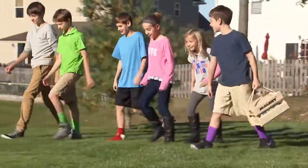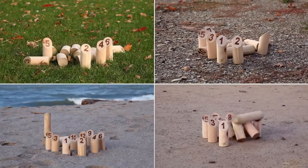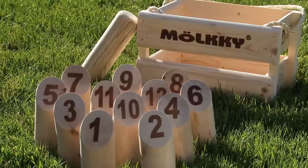Groups of all sizes and ages can play Molky together. Molky can be played on grass, gravel, sand, dirt, or any outdoor surface. All you need is an outdoor space, a few friends, and a Molky set.